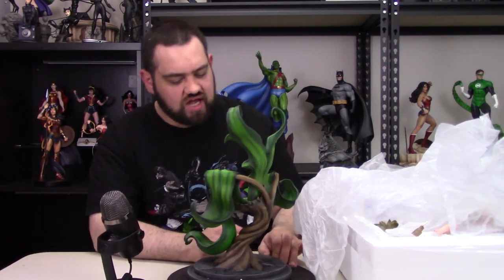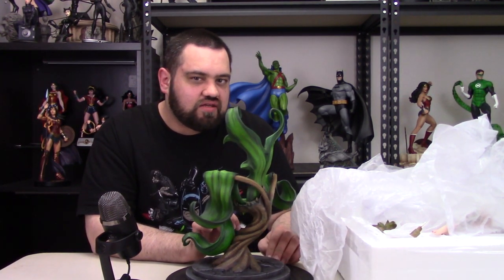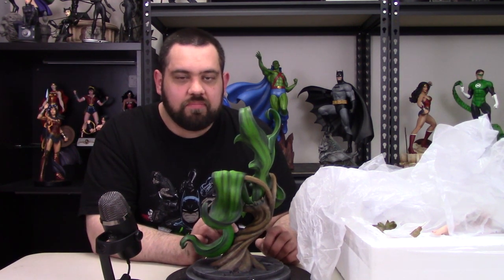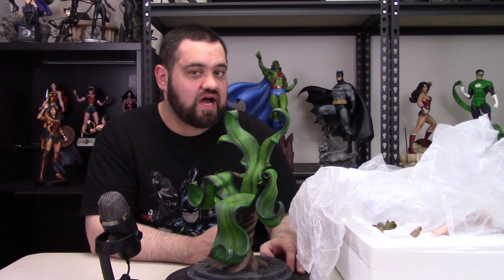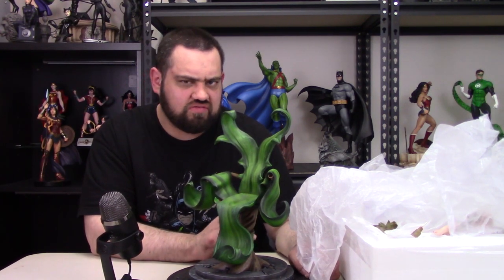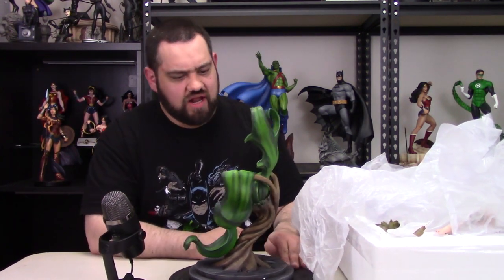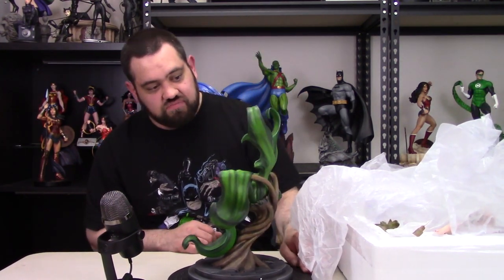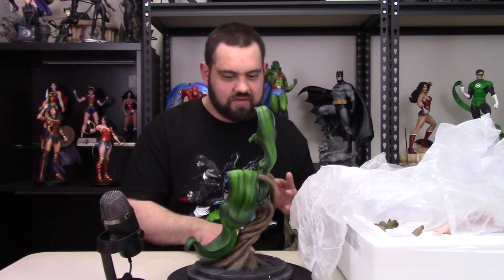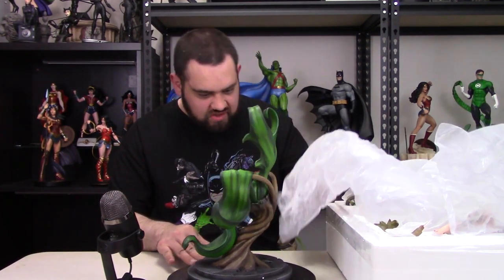I always wonder how edition numbering works — whether you get your number based on when you order, or if it's random. Because I feel like I ordered right when it went up and it sold out pretty quickly, so I'd expect a lower number. But the edition number doesn't really matter to me since it's on the bottom of the base. The plant base looks really, really cool — I like what they did with it. Really nicely done.